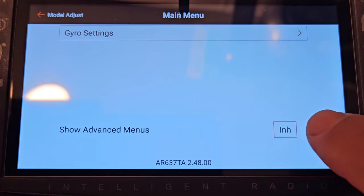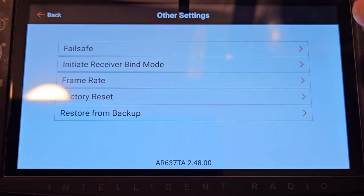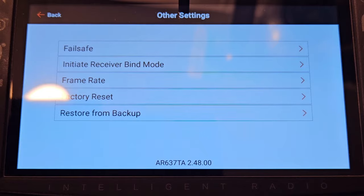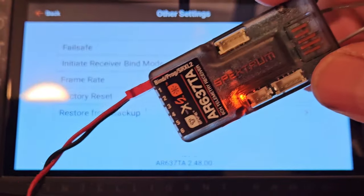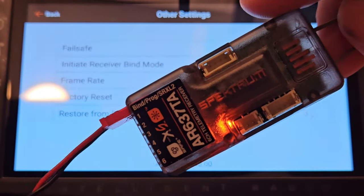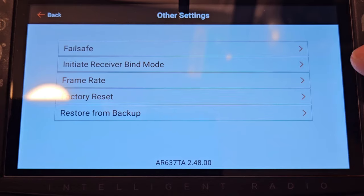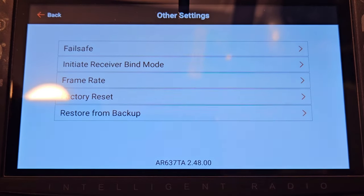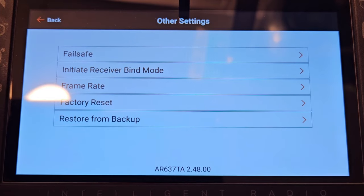I'll hit Model Adjust — forward programming comes up, it's connected. Now look what it's got: 'Show Advanced Menus.' You can inhibit or activate it. Once you activate it, you can go to Other Settings, and from Other Settings you can go to Factory Reset — that's what you want. Even though I updated it, it's still programmed for the bird it came from and would work flawlessly in that bird. But if I hit Factory Reset, I can program it to any bird I want.